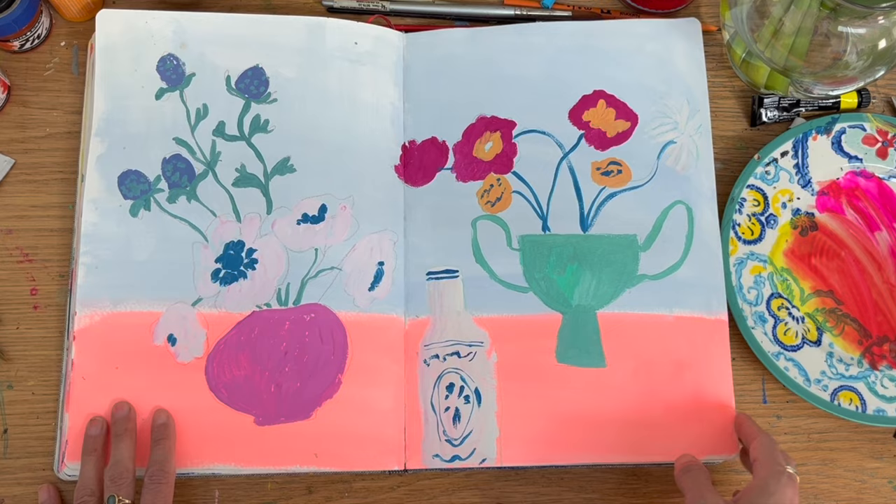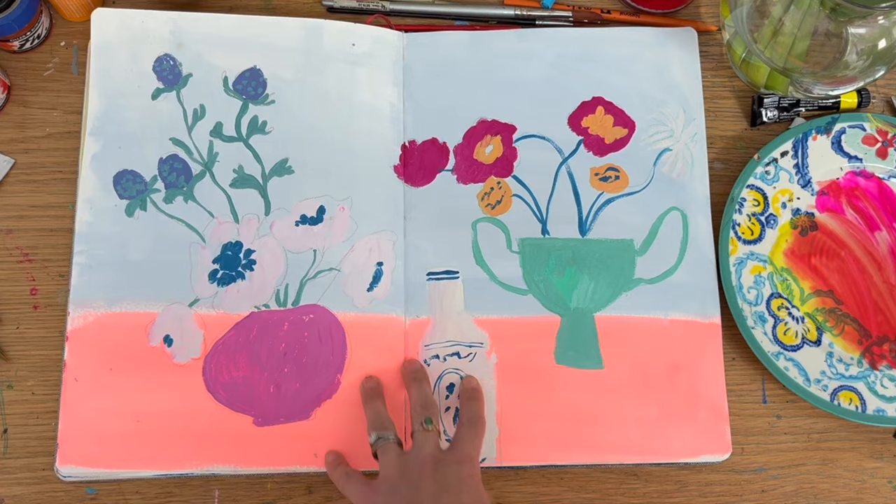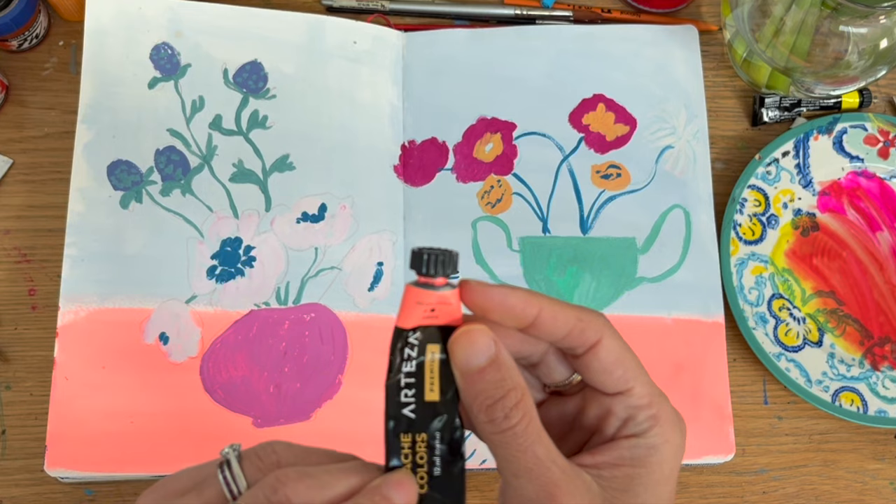I like the colours here. I used Artesia colour — I think it's from a neon set. I do like the neon set. I love the Artesia sketchbooks — I think it's a great range.